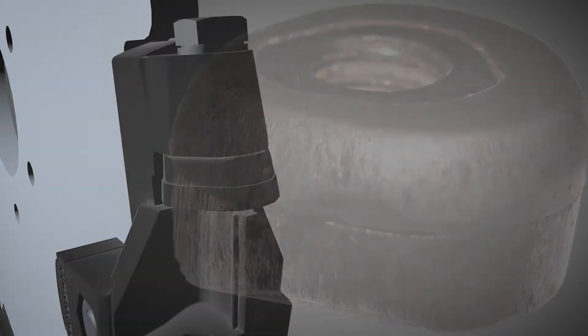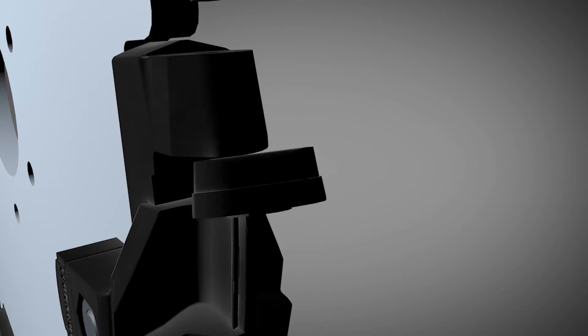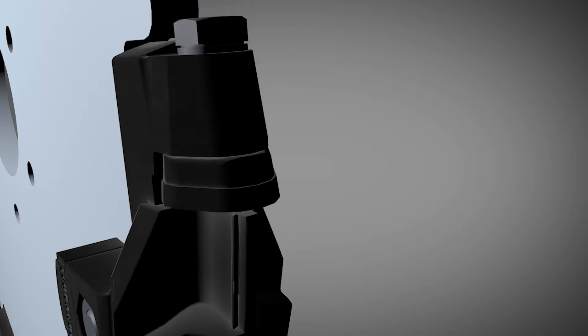Every M1 Blue Shark tooth is three-position indexable. When the point of the tooth is beginning to wear out, simply index it to return to good, productive grinding.